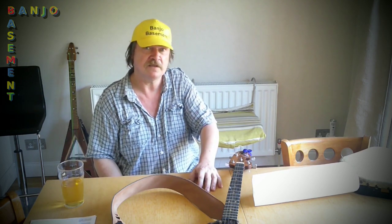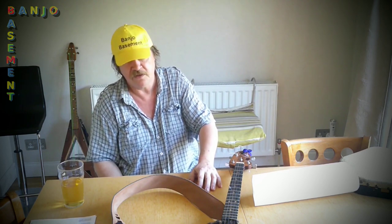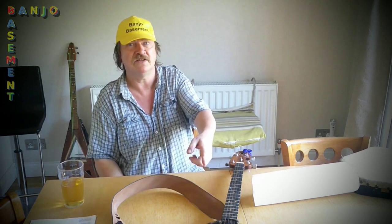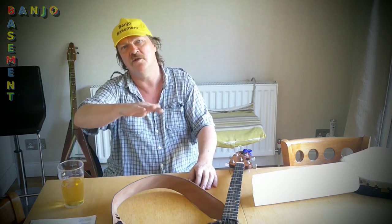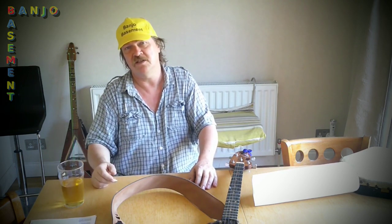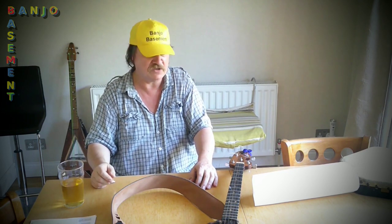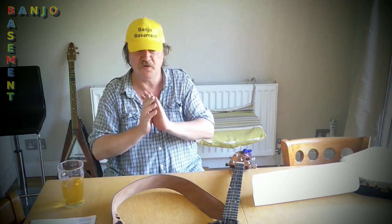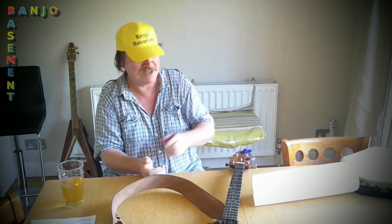I'm enjoying playing this at the moment, but it's been very wet and really quite warm, and this is getting worse by the day. I can lay the bridge down when I finish playing, but that's only slowing down the process — it's still stretching. So I've just got to crack on and get this thing playable for good. It's been a bit of a journey, but I am nearly there.